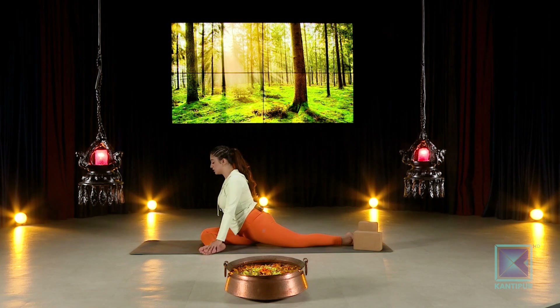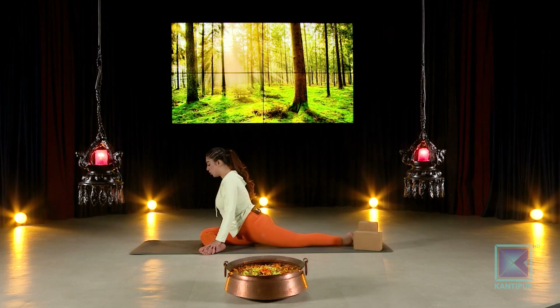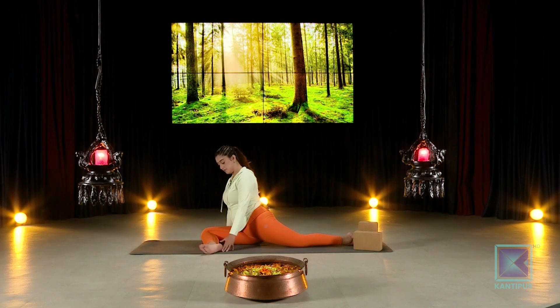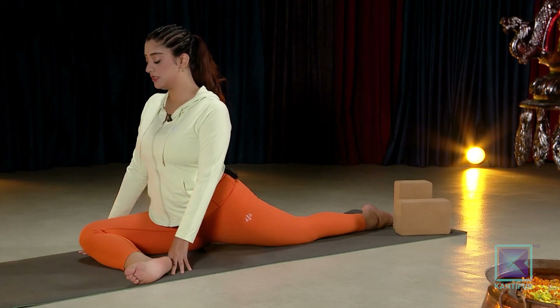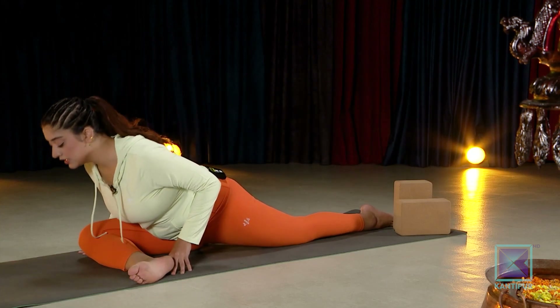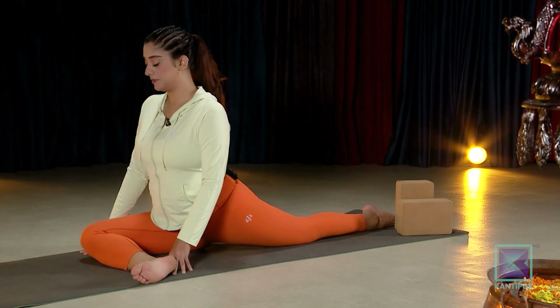Warming up the body means improving blood circulation — especially in winter, muscles are a little cold, so you want to give them a good stretch to loosen and warm them up. You can open up more if you'd like, or stay here for a few deep breaths. You can also lean a little forward — this works with your hips — then come back up with gentle warm-ups.